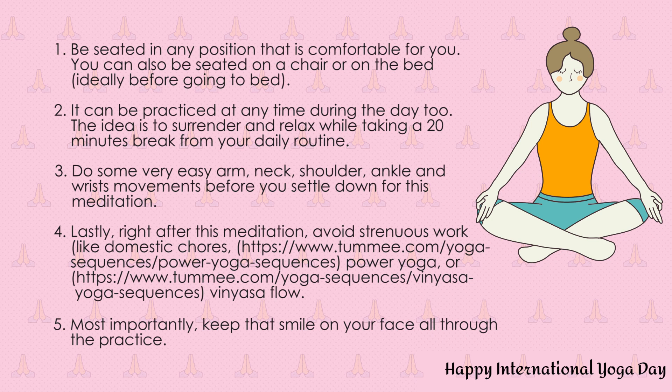Open your eyes. Thank you so much. I really hope you enjoyed this meditation. A meditation doesn't have to be very structured. Just be in the moment and enjoy it. Thank you so much. Wishing you all a very happy yoga day. Thank you.